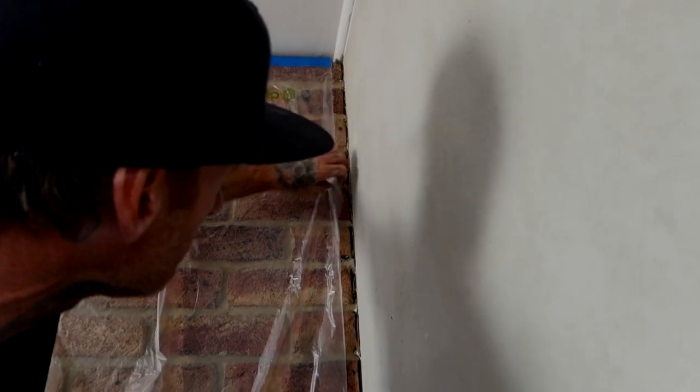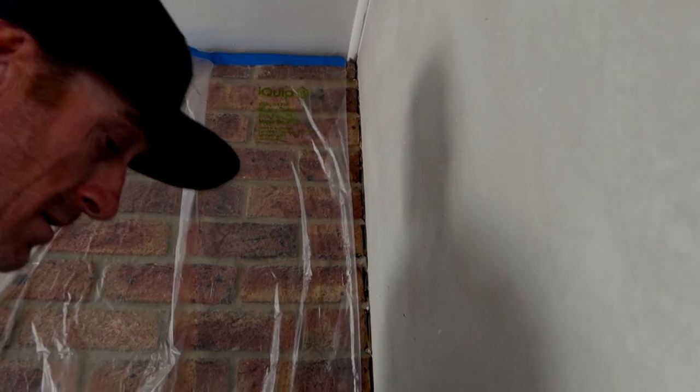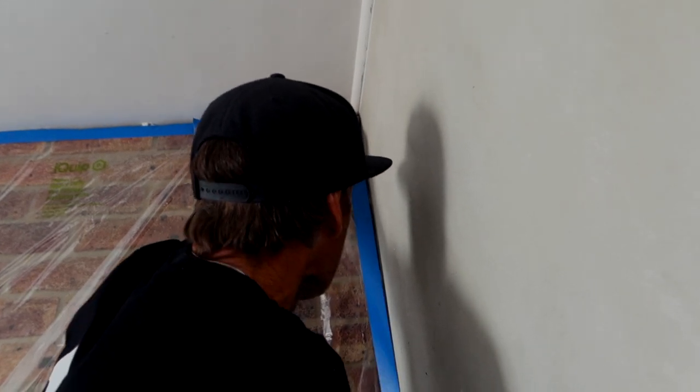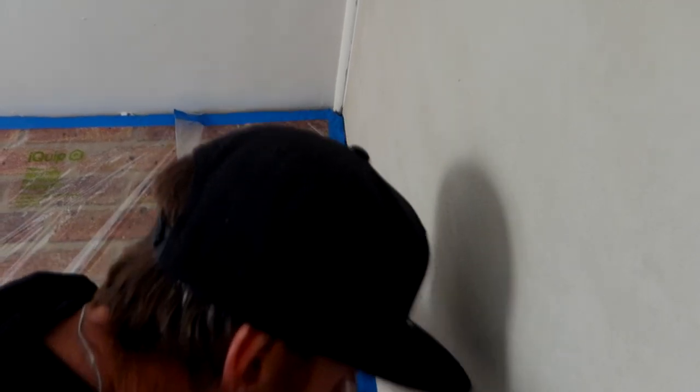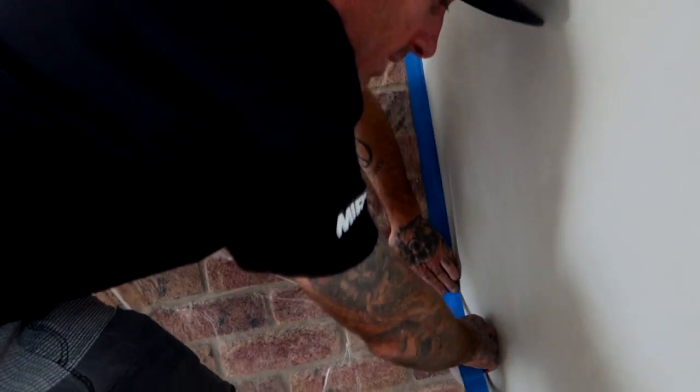Any areas that are coming out — see this area here — just fold it in. You've got a nice strip that you can just tack straight into this corner. Then you can just hold it down and line it up with what you're doing.